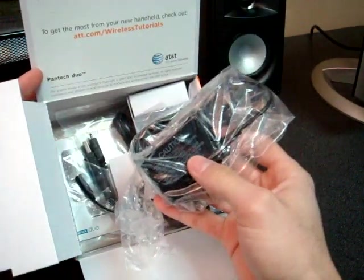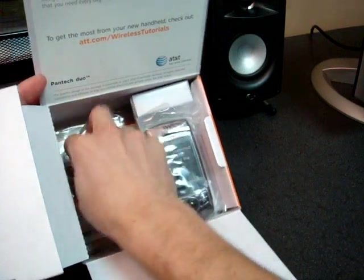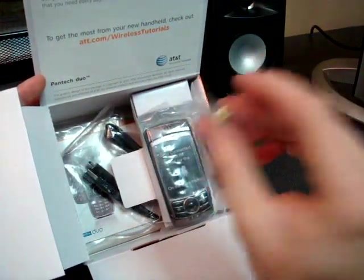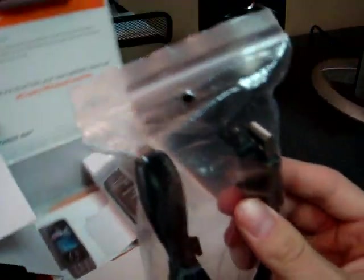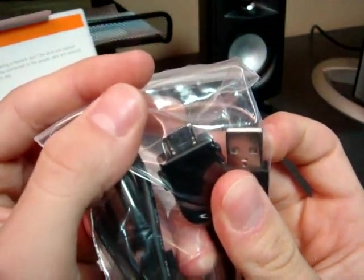So we have a charging cable. Looks like a dongle that will allow you to listen to a standard headphone jack, so that's good. And a USB cable — looks like it uses a really strange proprietary jack there. I haven't seen anything like that before.